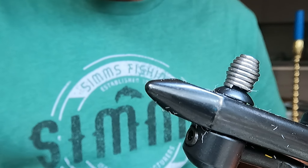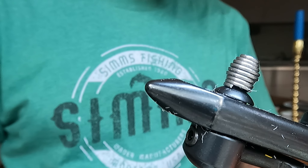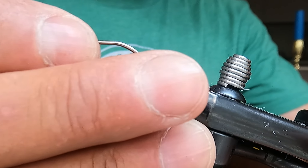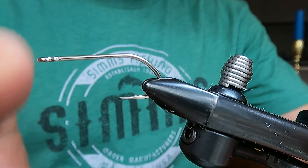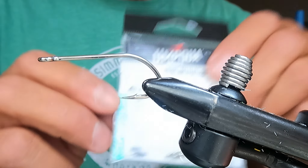It's basically a kind of a Merkin style sand flea pattern. I kind of stole it off the internet and modified it, and it worked the first time I threw it. So we're going to start with hooks, of course.